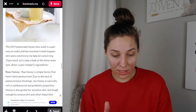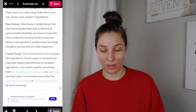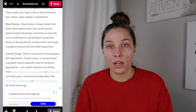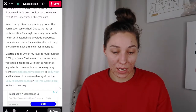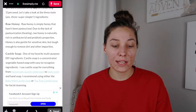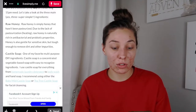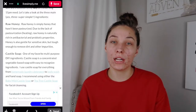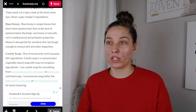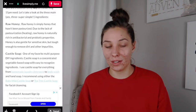It tells me all about the ingredients and it says raw honey. It says raw honey is naturally rich in antibacterial and probiotic properties. Honey is also gentle for sensitive skin but tough enough to remove dirt and other impurities. I didn't even know you could put honey on your skin like that — I know some face washes have it, but I didn't think it was actually that good.